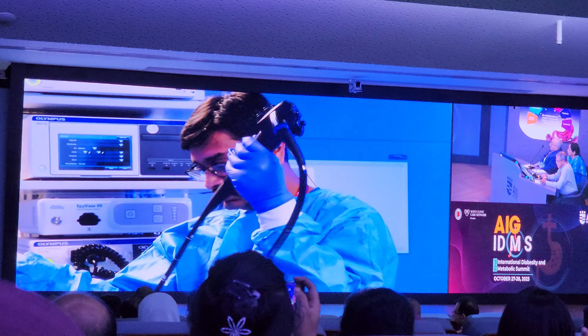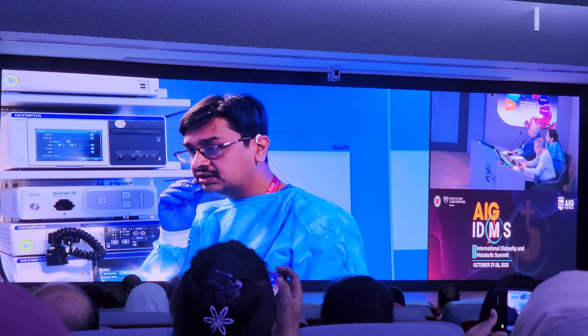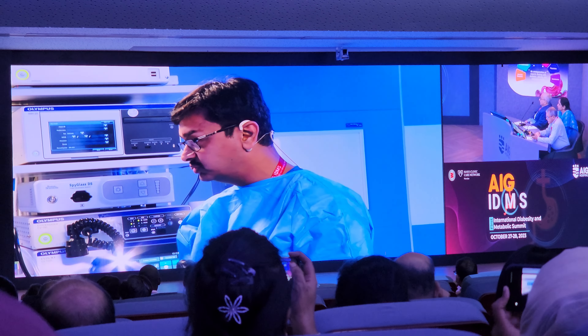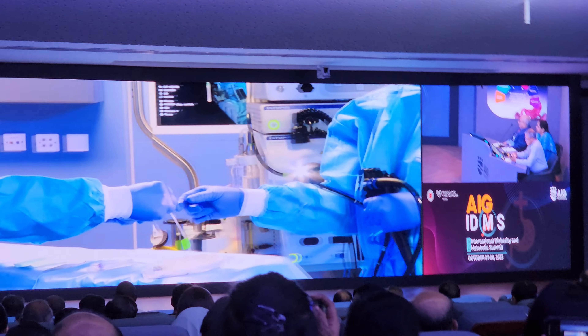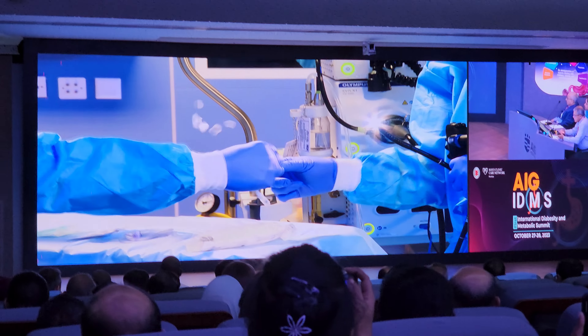That entire thing comes in one kit — the facilitator and everything. This is a kit which comes as a sparse balloon. I need you to focus on the hands of my assistant. He is now removing the covering of the sparse balloon.